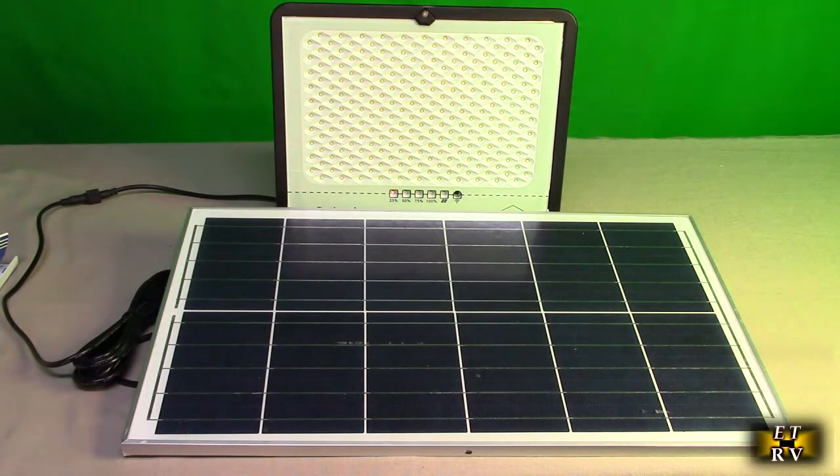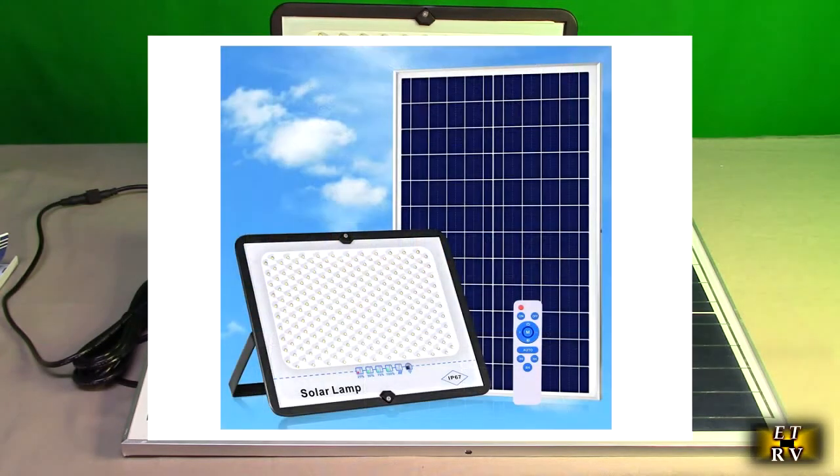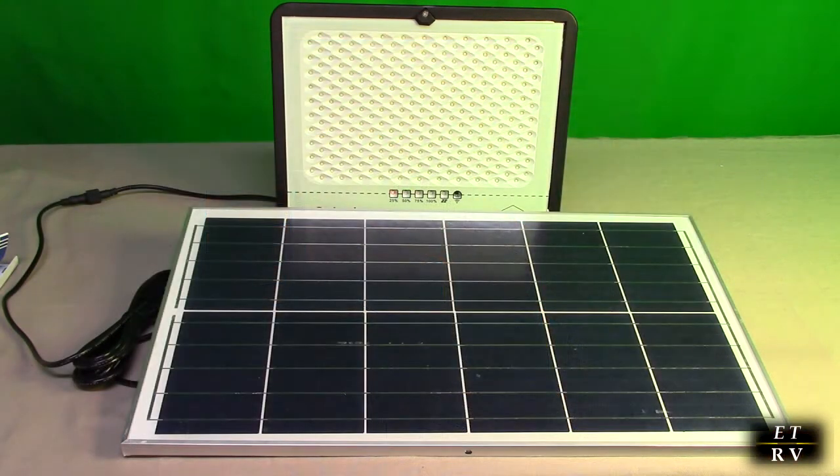Hello again, this is Robert Veach here. This is my video review of the WIWNA brand, their 241 LED solar floodlight with a dusk-to-dawn sensor, 300 watt equivalent. So this is going to produce a lot of light like a traditional 300 watt quartz bulb, but it's all solar and all very efficient LEDs.